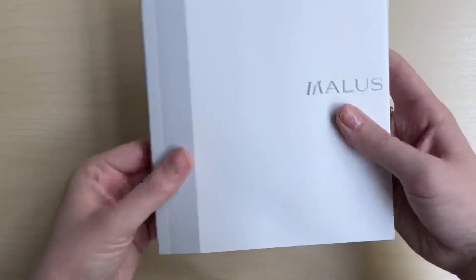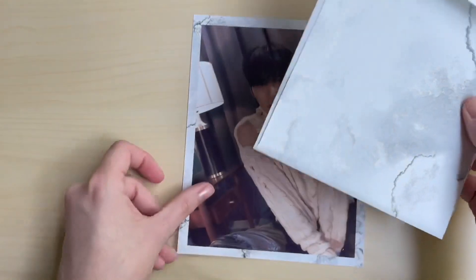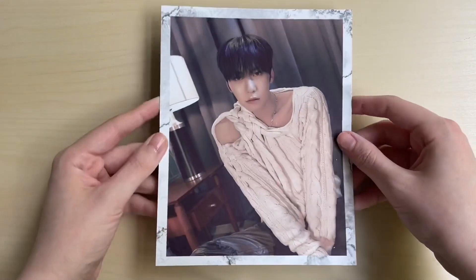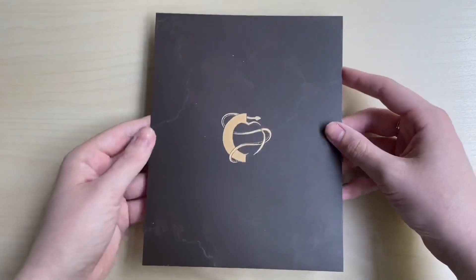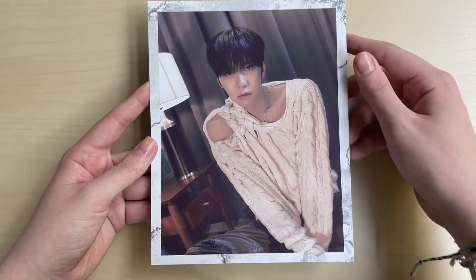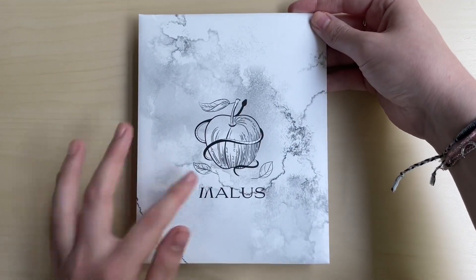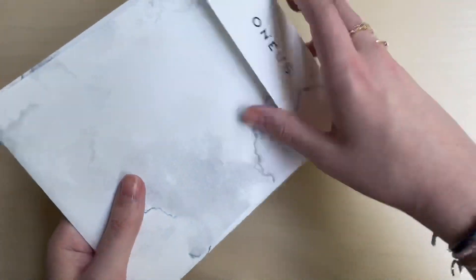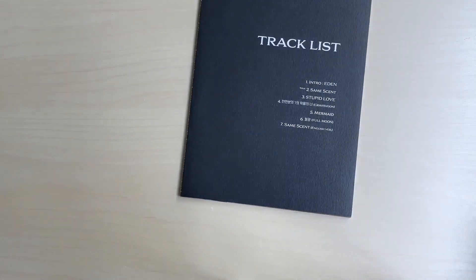There are photo cards at the front - we'll go through those in a second. First, let's bring out some random things. We got a little Keonhee photo card holder thing here. Oh, is this an indent? I think it's an indent from the packaging on the back - that's okay, he looks so good though. I really like the border of this - that's really cool.